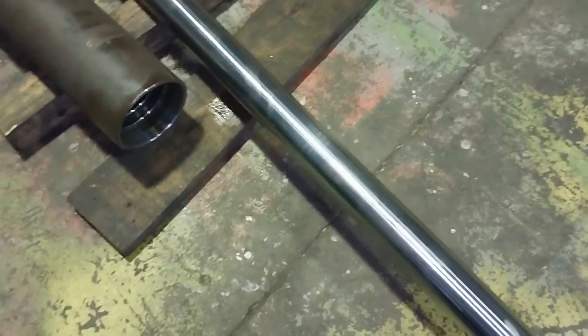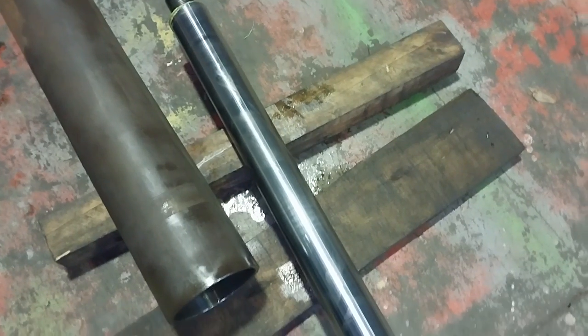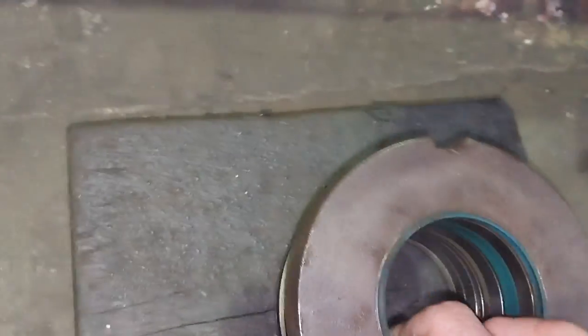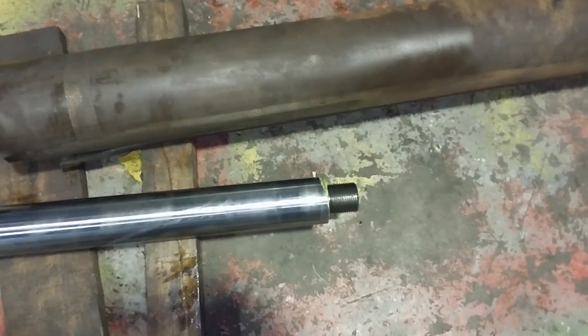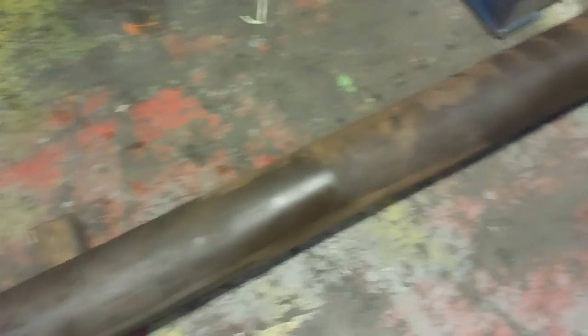We had a bit of a nightmare today — a cylinder came in quite banged up and worn. They suspected the piston had come off the end of the rod, and we confirmed that because the rod came out with the gland nut but there was no piston on the end. That usually means all sorts of nasty things could have happened, with the piston floating up and down inside the barrel.